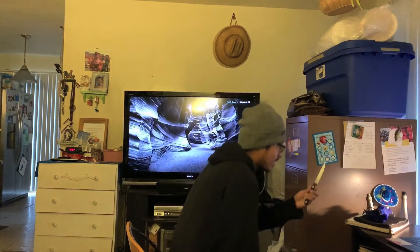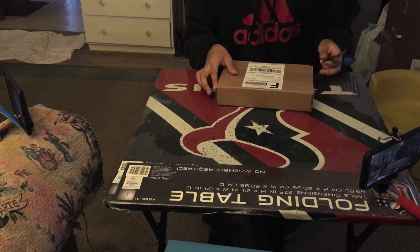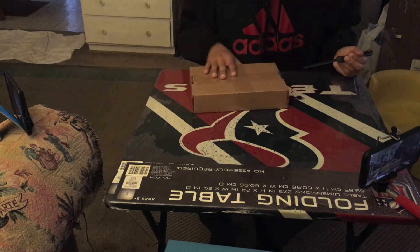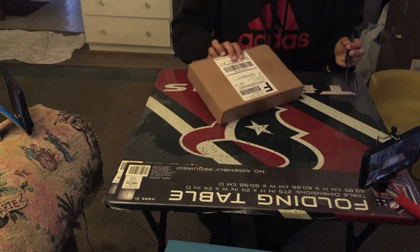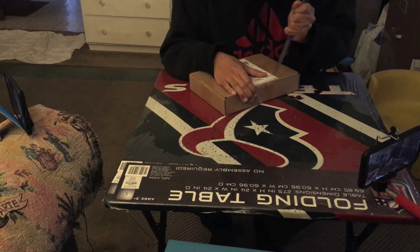Got this tactical knife right here. So we're going to go ahead and do this unboxing video right now. Let's get to it. So where is the tape on this? Right here, maybe about here. So we're going to hook it right in and just go in like that.